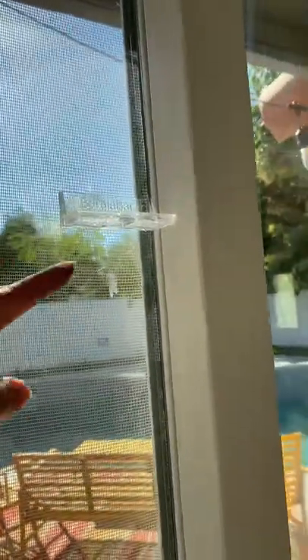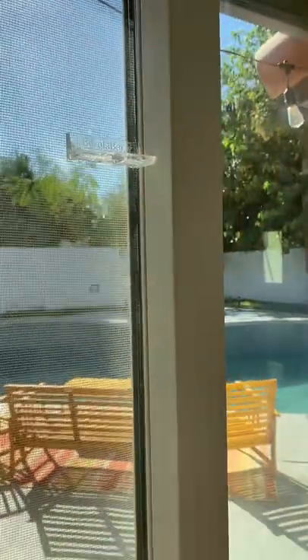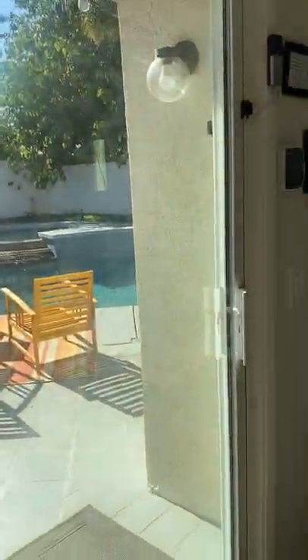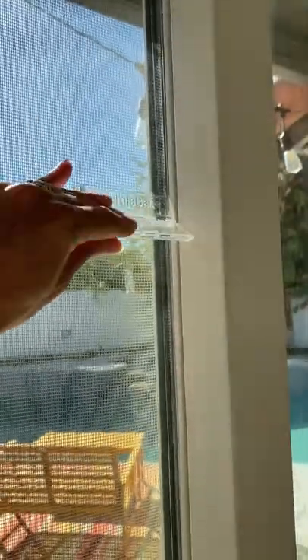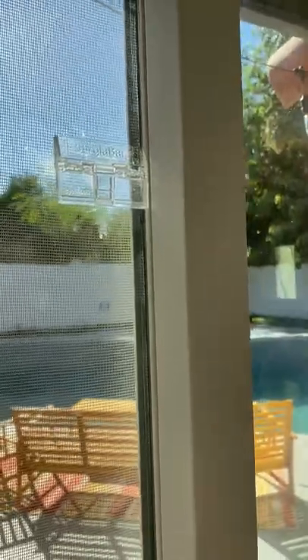You can also use these if you have little ones — this is a lock. It just goes up and down and that'll lock it, so little ones can't open the door without being able to reach up high. It prevents toddlers from being able to go outside. We have one on each of the sliders.